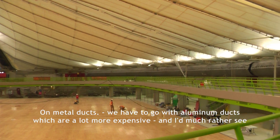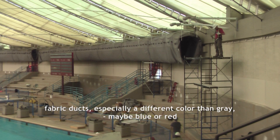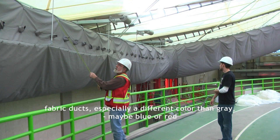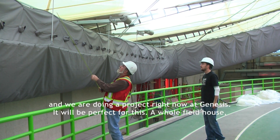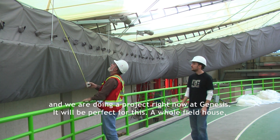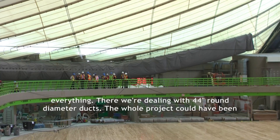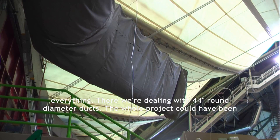I'd much rather see a fabric duct, especially a different color than the red — maybe blue or something like that, but another color. And we're doing a project right now at Genesis. It would be perfect for this — the whole field house, everything. We're dealing with 44-inch round diameter stuff. The whole project could have been done with this.